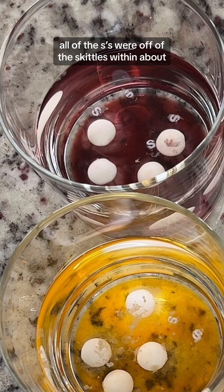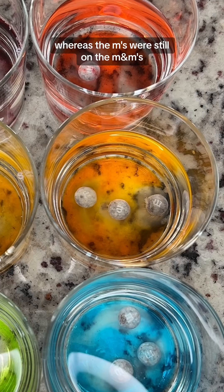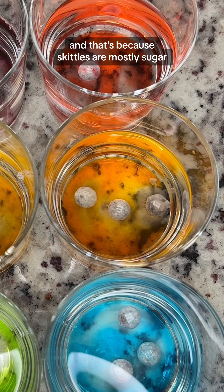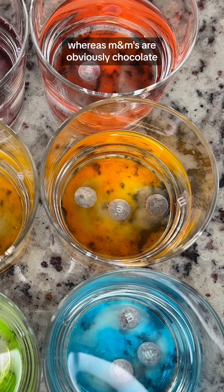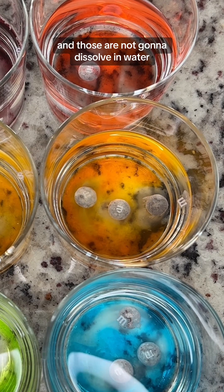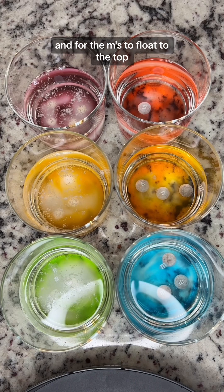All of the S's were off of the Skittles within about 5 to 10 minutes, whereas the M's were still on the M&M's. These took a bit longer, and that's because Skittles are mostly sugar, so Skittles will dissolve in water, whereas M&M's are obviously chocolate and those are not going to dissolve in water. So that takes a little bit more time for that waxy layer to separate and for the M's to float to the top.